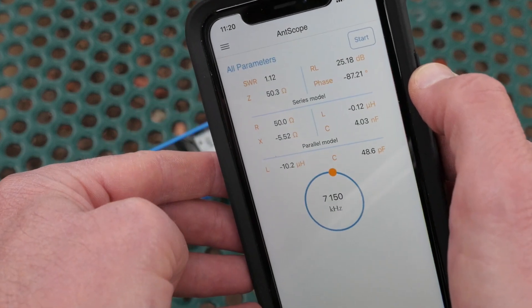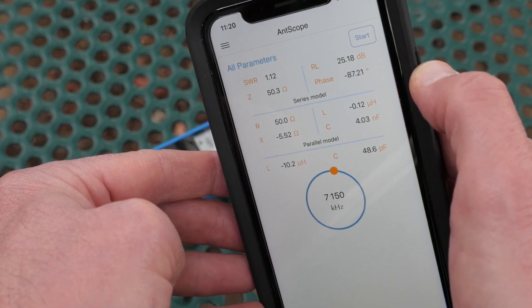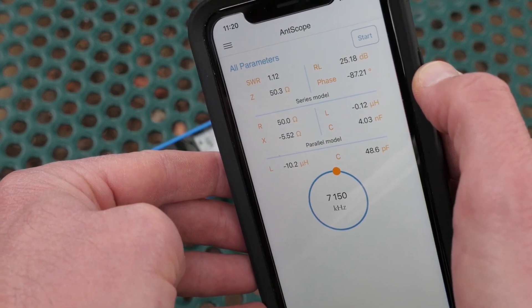So the Stick is more than just an antenna analyzer — it's a full-featured vector network analyzer.